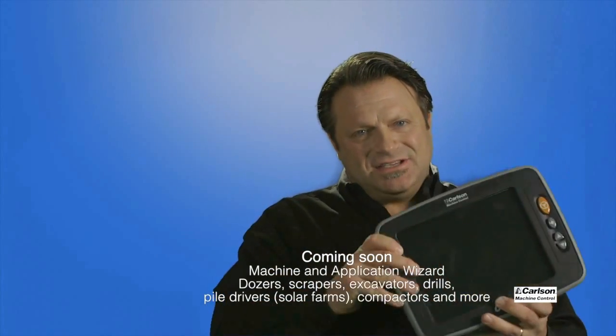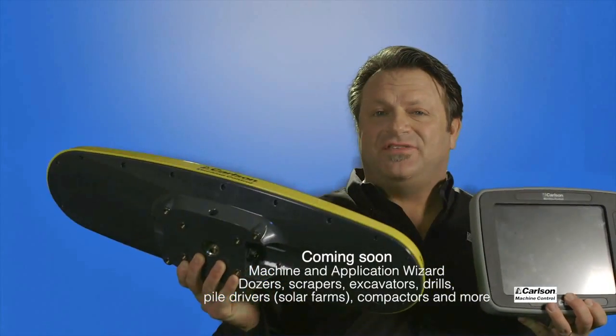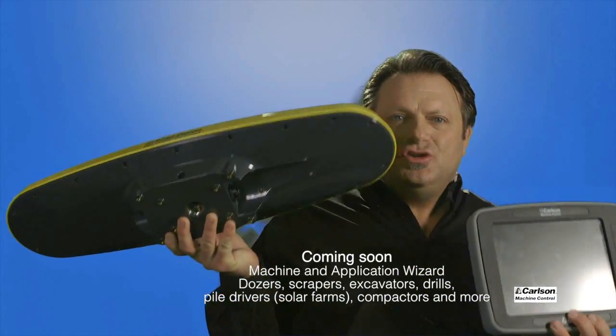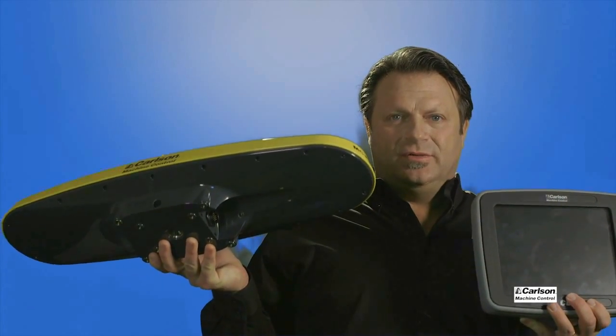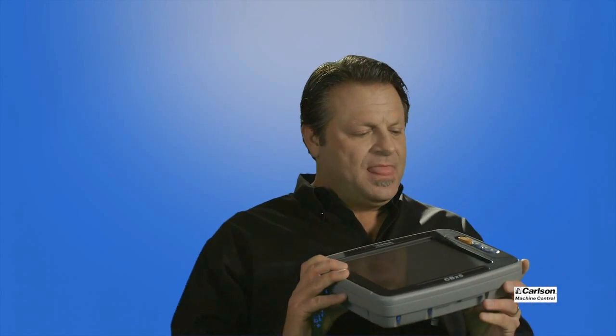If I take this system and the MC-Pro VX5 together, I have two components with minimal cables — a cable from this unit to this unit, then power to this, and we have a backup battery system for it. And I have a full machine control system.